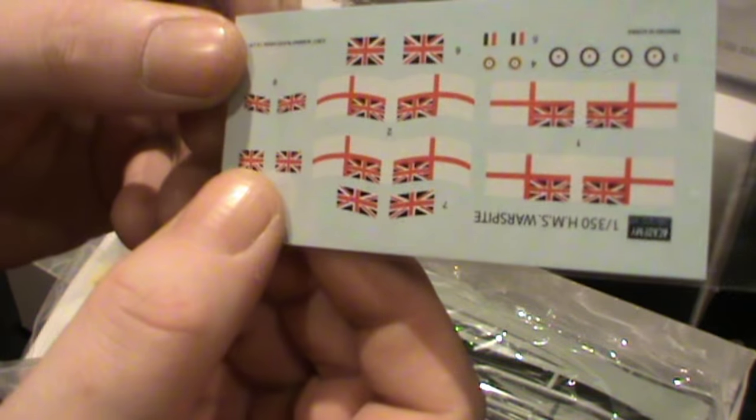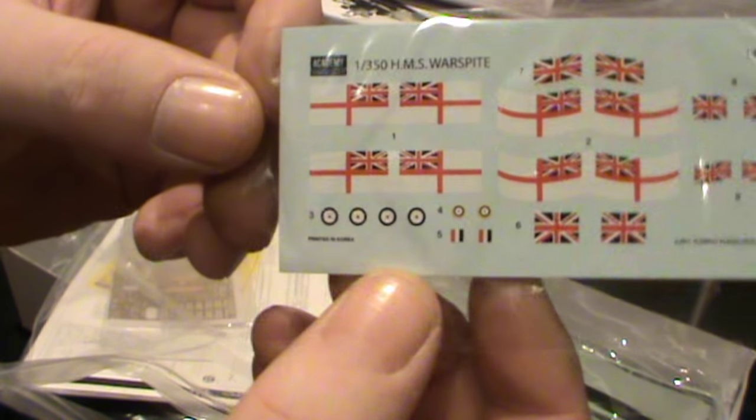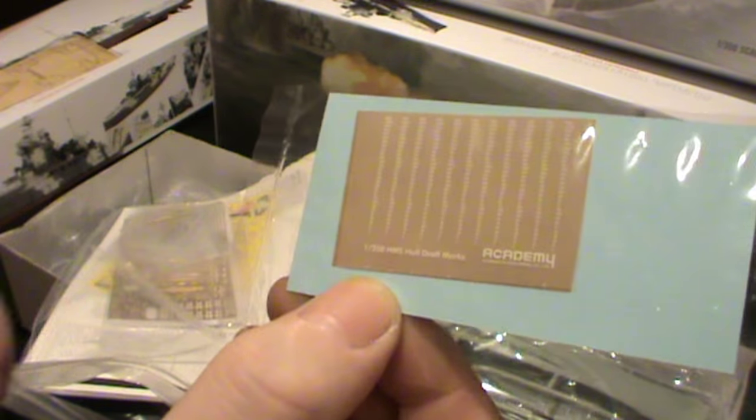Diving into the box again, we've got the decals — the Union Jack and the George Cross and a few other little decals. On the other side we've also got the waterline decals as well.